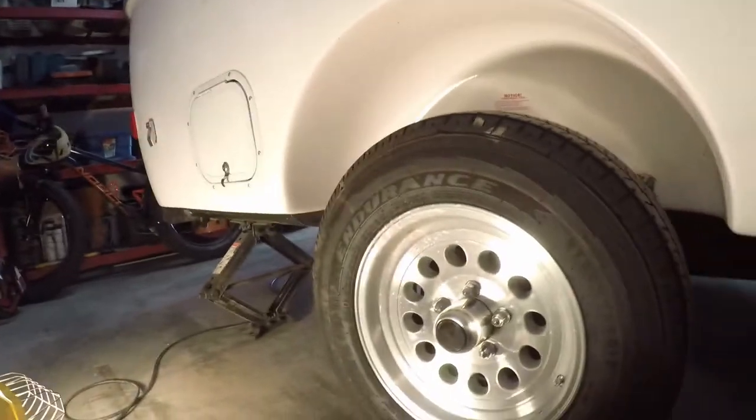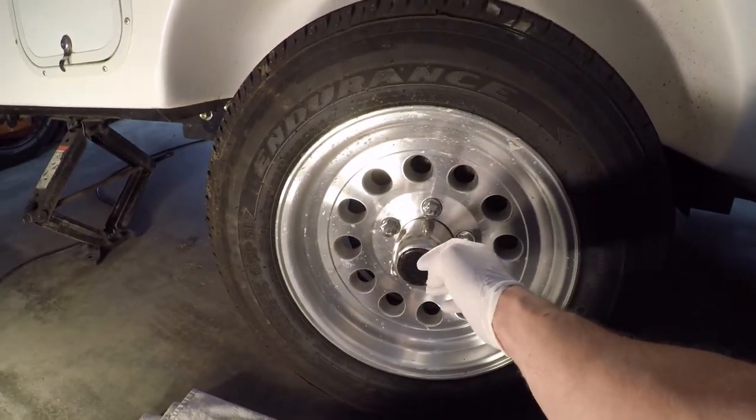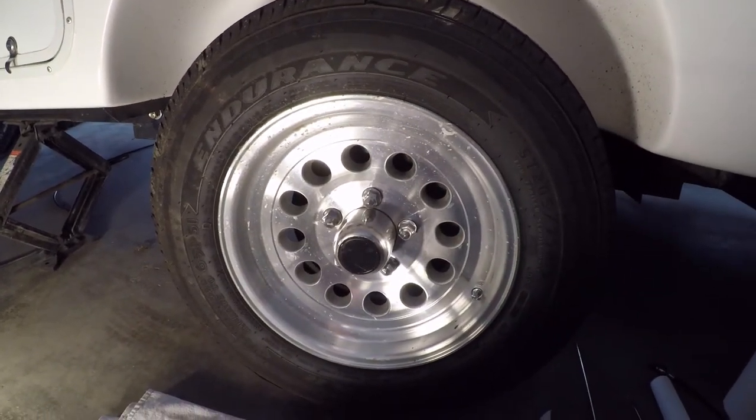Hey there, today I will be greasing the Dexter axle on my Casita Camper. I'm going to take the dust cover off, take the inside dust cover off and grease it. It's pretty simple.